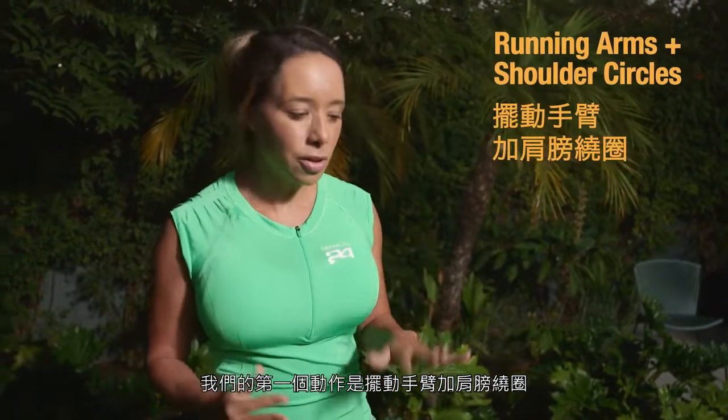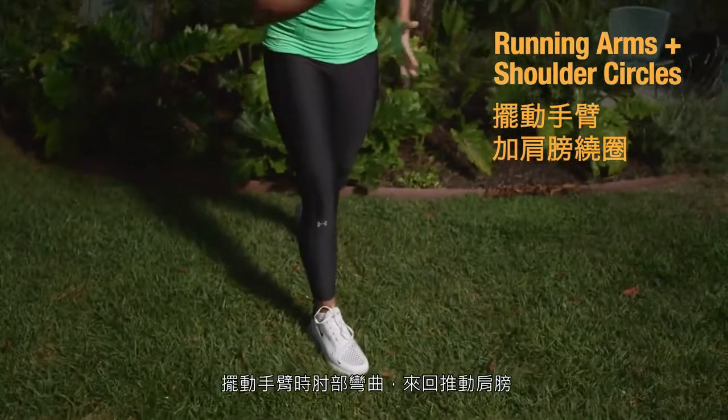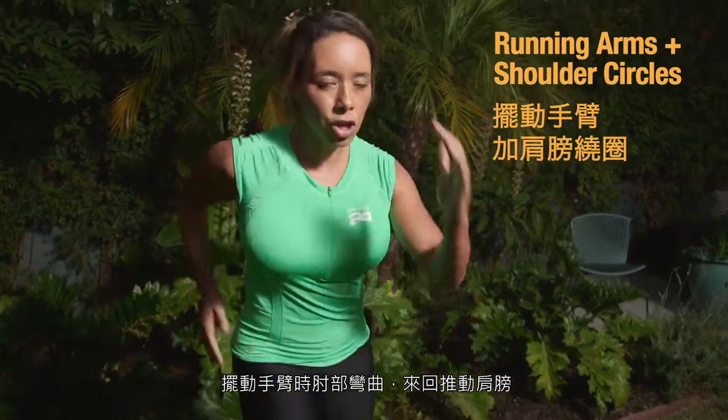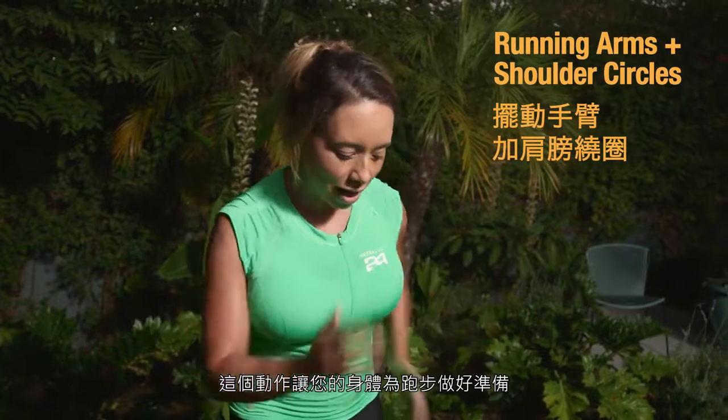Now let's get warmed up. Our first move is running arms with shoulder circles. Get into a lunge position — running arms have the elbows bent, and you're just driving the shoulders back and forth. This exact motion is getting your body ready for running.